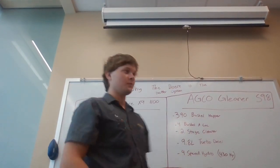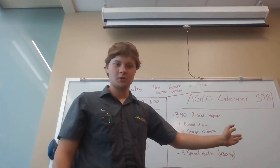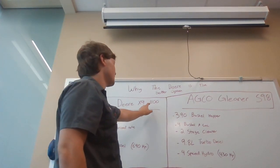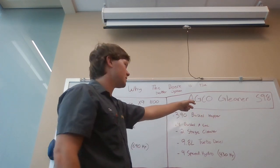My first basis speech is on why the John Deere option is better for combines. Today I'll be going over two combines that are very competitive in the ag world: the John Deere X9 1100 Class 11 combine and the AGCO Gleaner Super S98.